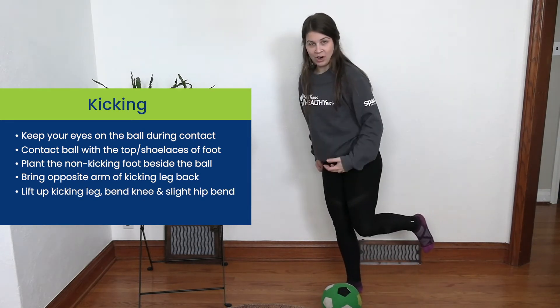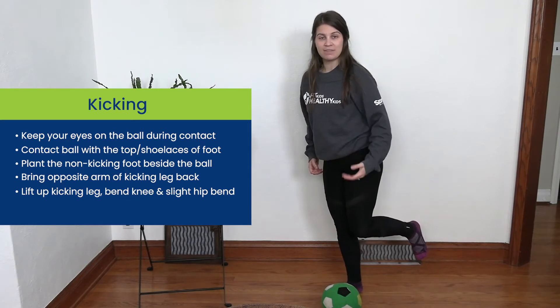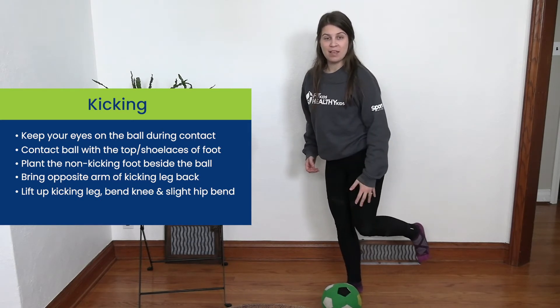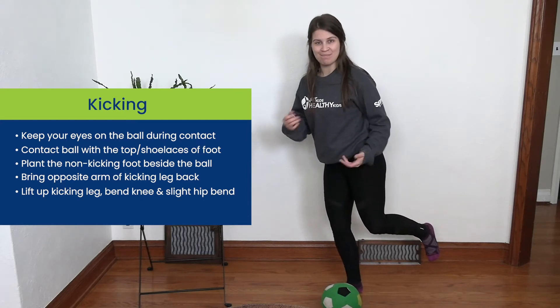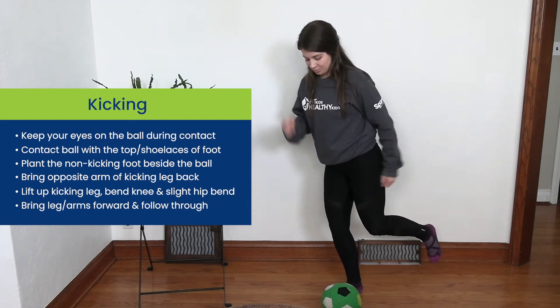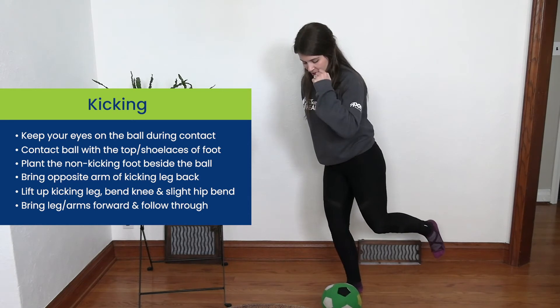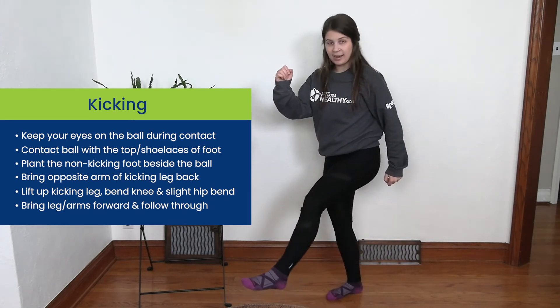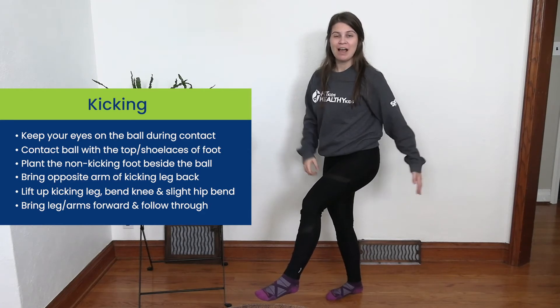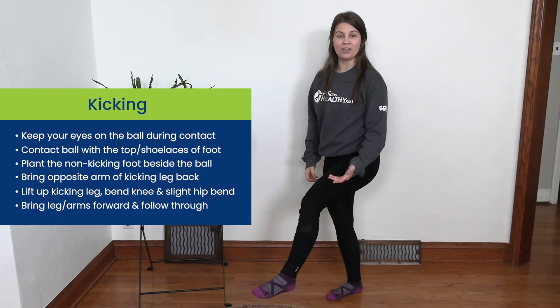So when we are ready to kick, we're going to lift up our kicking leg. We're gonna bend that knee, it's gonna come back. We're gonna have a slight bend in our hip to have that power. When we are ready, we have our arms set up and we're going to bring our foot forward, arms come forward, and we're gonna kick with the top of our foot and we want our kicking leg to follow through as well.